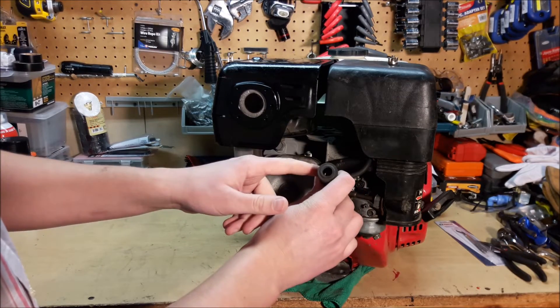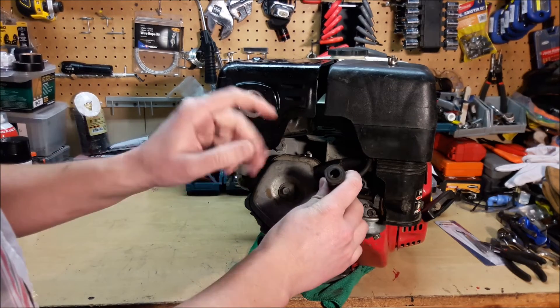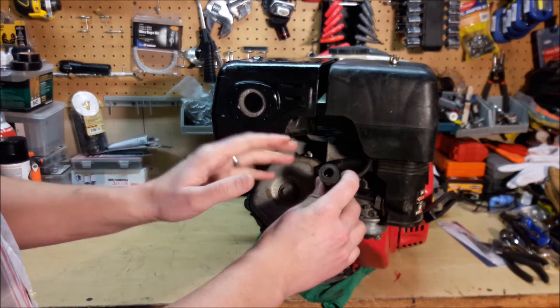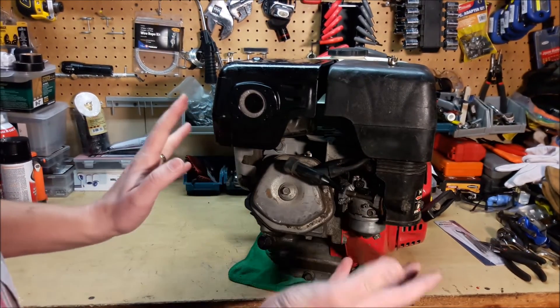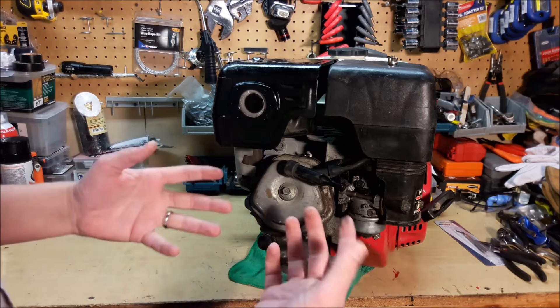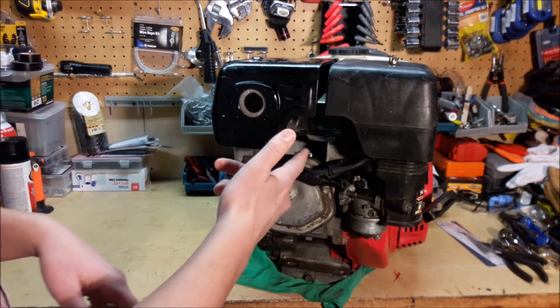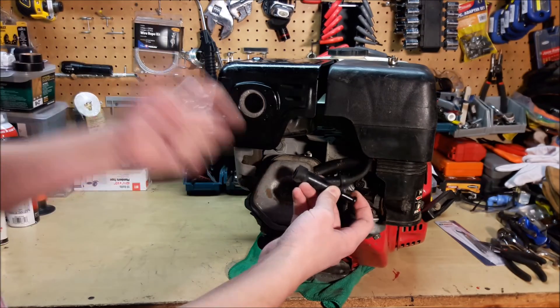First, you could take off the cap and stick a screwdriver in there and pull the cord. If you get a nice little zap, then you at least know you're getting spark to the spark plug. But that doesn't verify whether your spark plug is actually sparking or not. So the way to do that is to actually take the spark plug out, put it back in the cap, and then pull the cord.